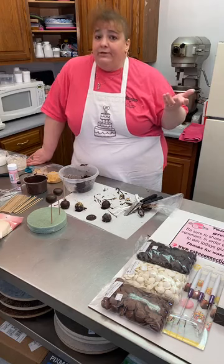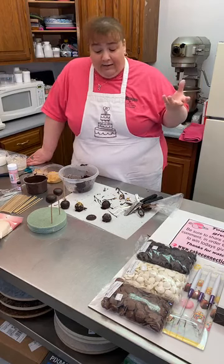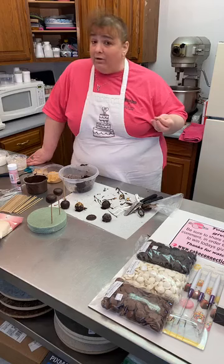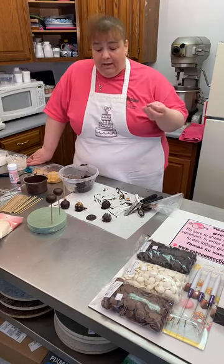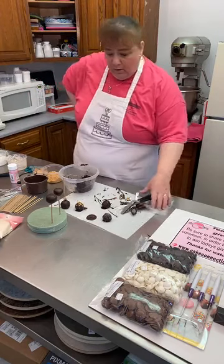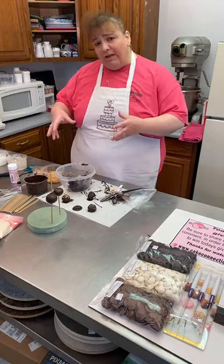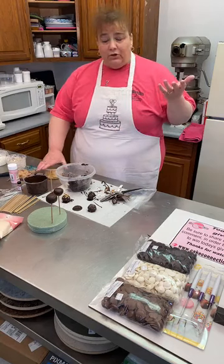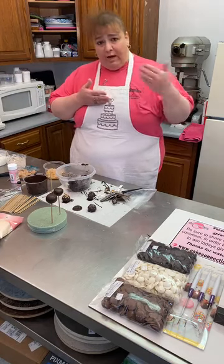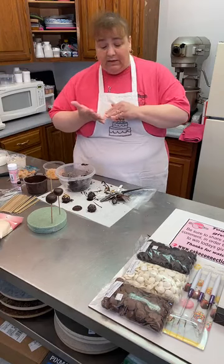I know many people freeze cake pops and dip them while frozen as their standard practice, but every time I've tried it, nine times out of ten my cake pops are cracking — maybe an hour down the road. So if you dip them and package them quickly, go back and check them a few hours later. I do have different recipe and flavor combinations that I hand out in the store — I'll get those posted online, along with links to the products we use like the Paramount crystals, so you can find those easily.